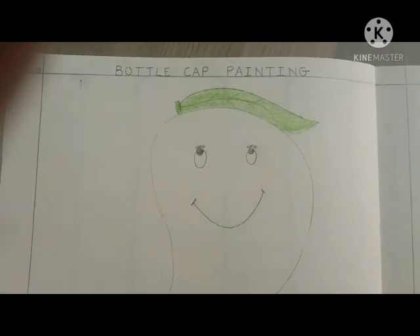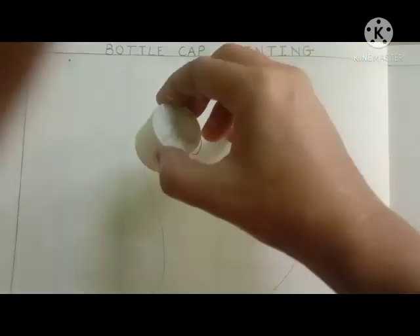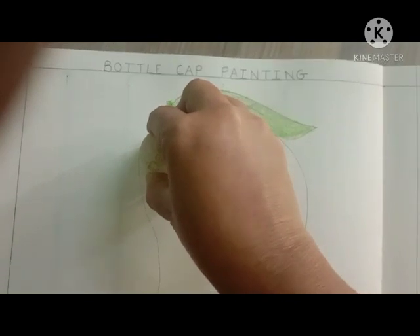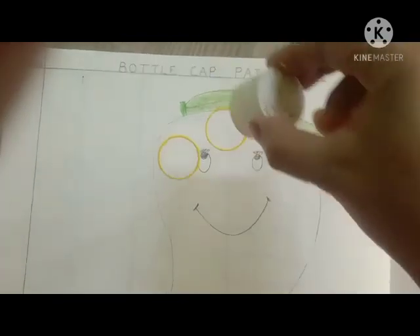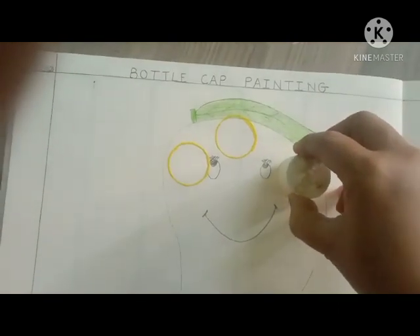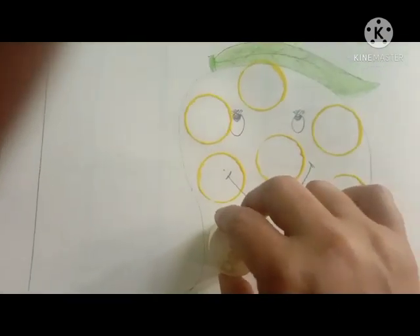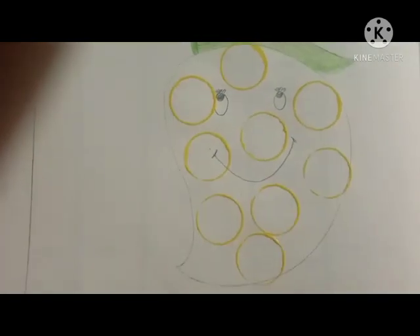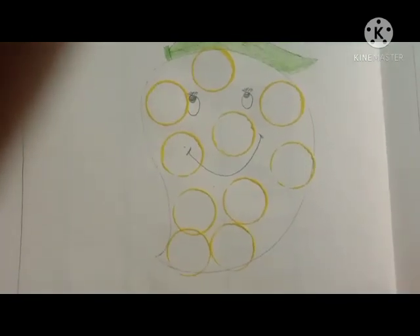And after then, see, one by one, I am starting the cap painting like this. This is a very enjoyable activity. Yummy mango is ready!